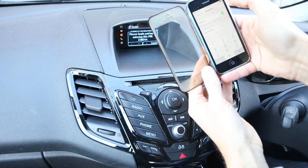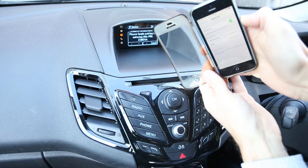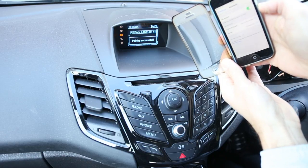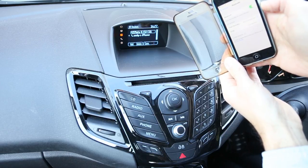Click on pair. Pairing successful. Please check your device and if necessary grant sync permission to access it.